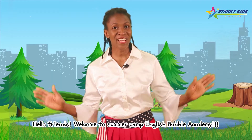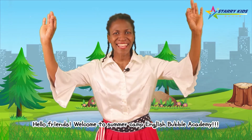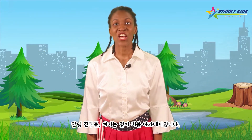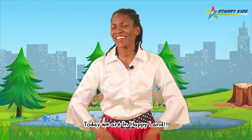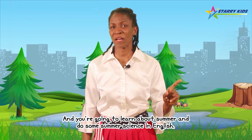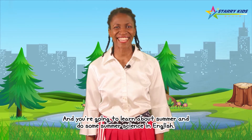Hello friends! Welcome to Summer Camp English Bubble Academy! Today we're in Happyland, and you're going to learn about summer and do some summer science in English.